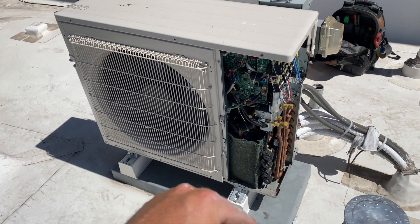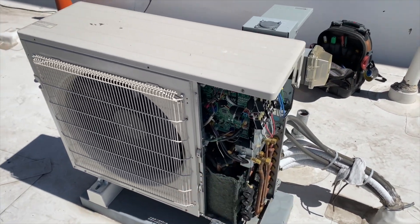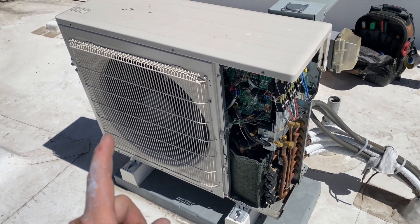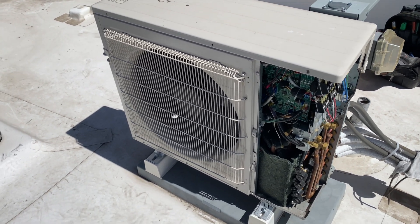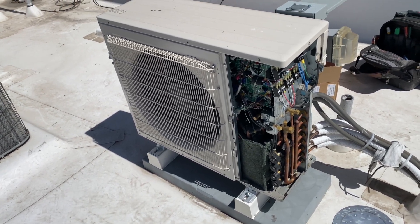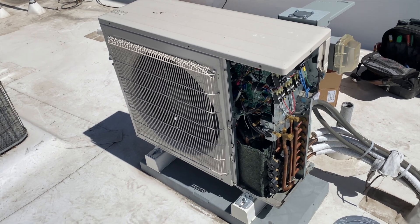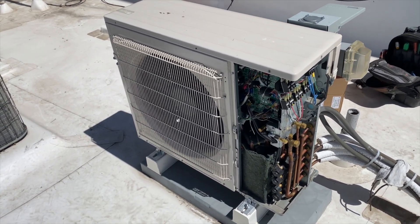We've got it all put back together. Just make sure you plug everything in — I actually missed a wire, but once I plugged it in it came on. Make sure you've got everything plugged back in and you should be good to go. That's pretty much how you fix one of these mini-splits — it tells you what's wrong and you do what it says. Thanks for watching — make sure you like and subscribe, comment, hit that bell notification, and follow me on Instagram and Facebook.